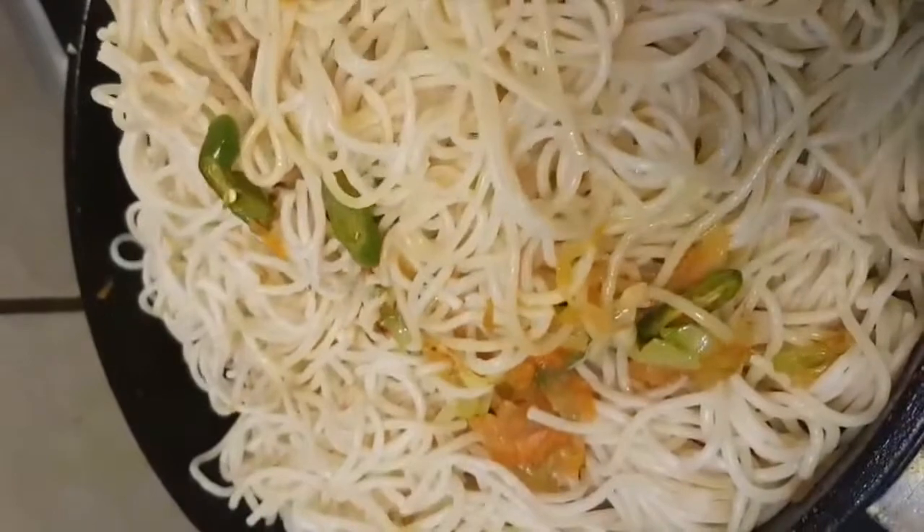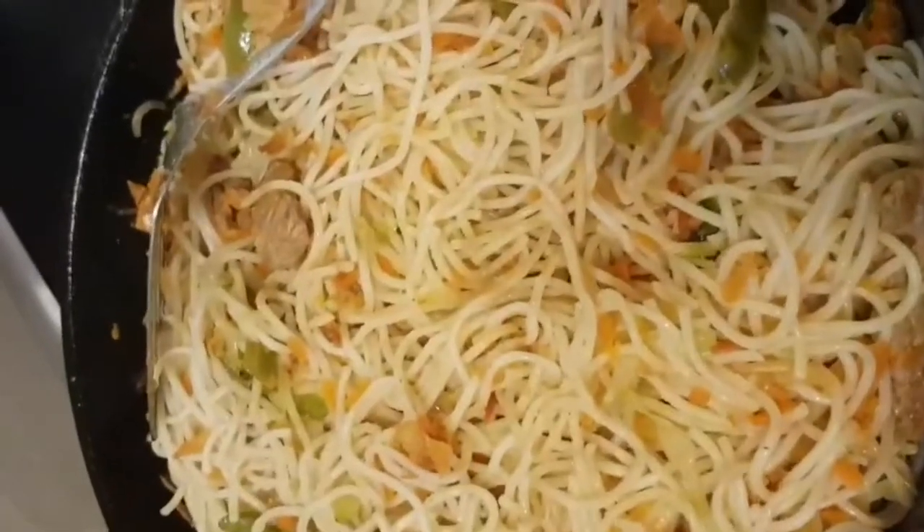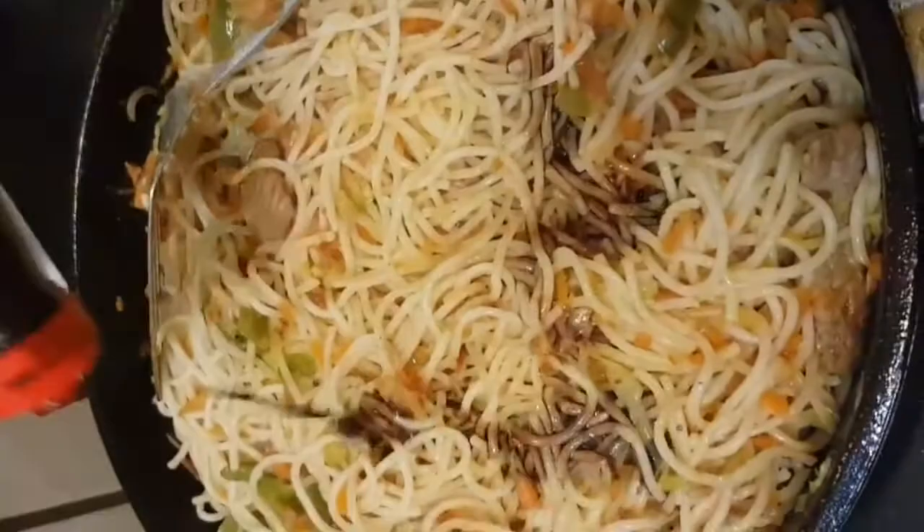Now let's mix the spaghetti and mix the ingredients in the pan. This is very good to mix the ingredients in the pan. Now I'll add tomato ketchup to the top.